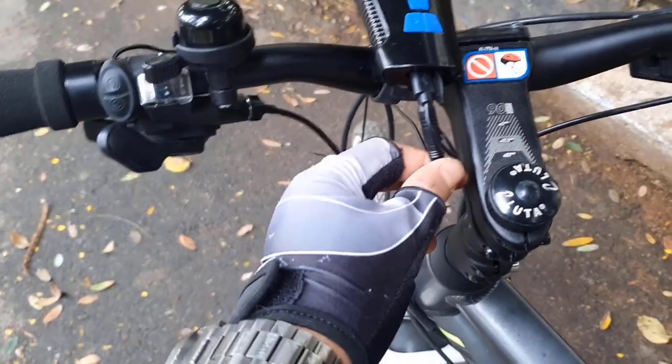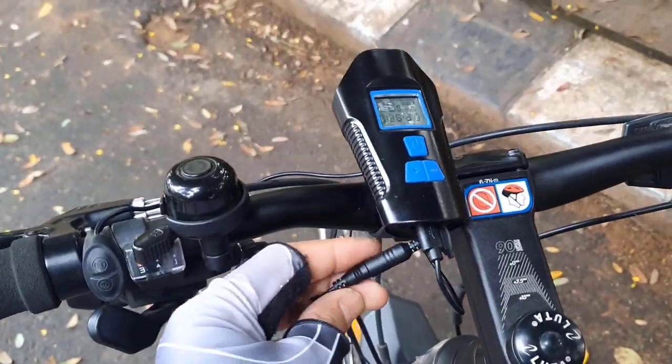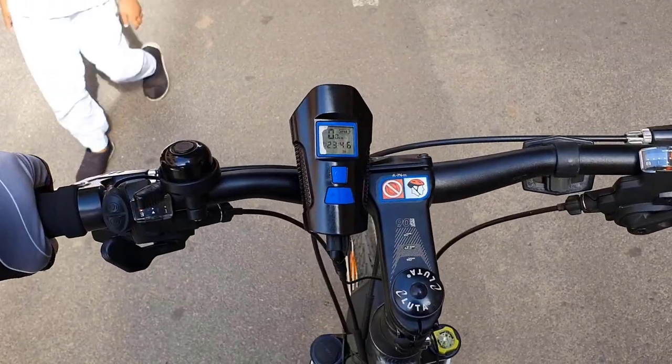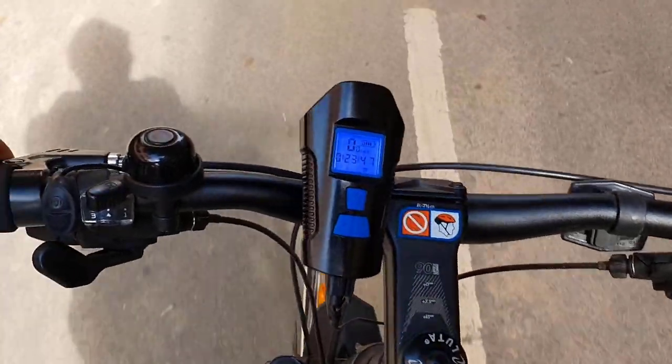It's very simple to install the speedometer's wire — you don't even need any tools to install it. The backlight is off right now, but as soon as I start cycling, the backlight comes on and it actually tells you your speed.